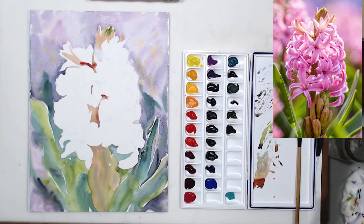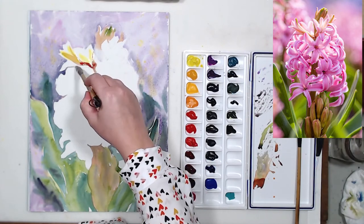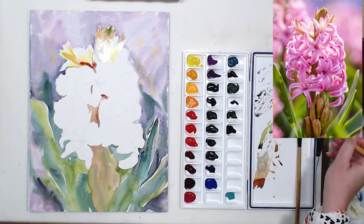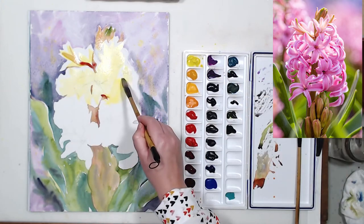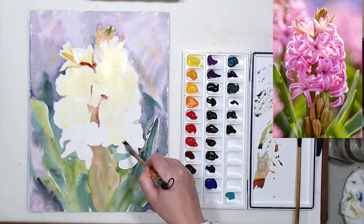I'm going to start working on the flowers. The first thing I do is paint a lemon yellow underwash basically over the whole flower, to give the illusion of sunlight. If I start painting with just pinks on white paper it will probably be fine, but the flower will not have that sunny glow that we see in the reference photo.